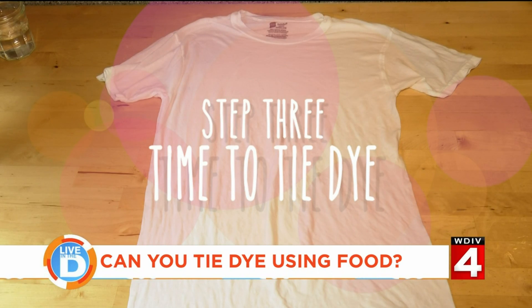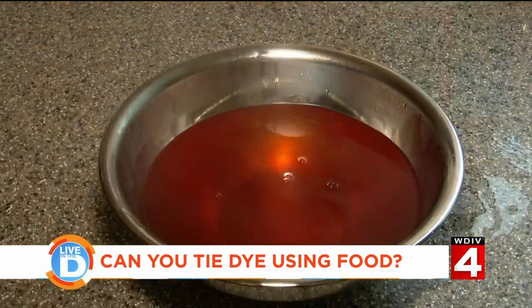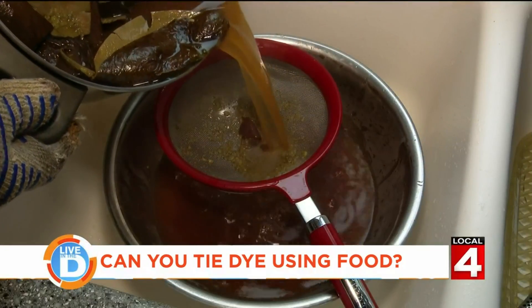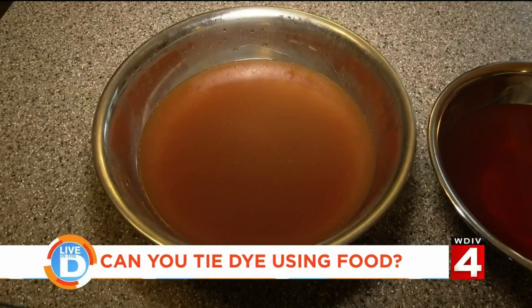So we have our finished dyes. I'm really pleased with how the onion turned out — it's a nice vibrant orange color. The avocado, on the other hand, is more of a peachy brown than a peachy pink, but we'll see what it looks like when it's actually on the shirts.